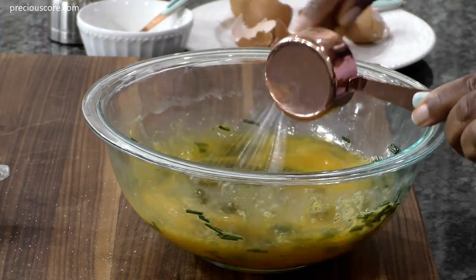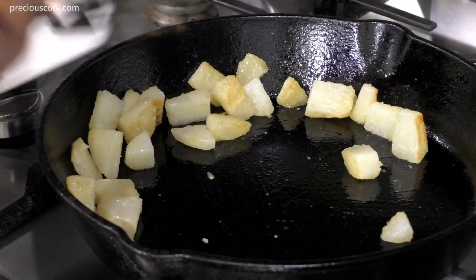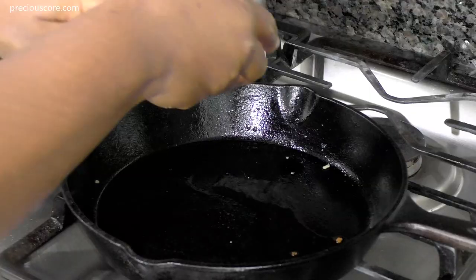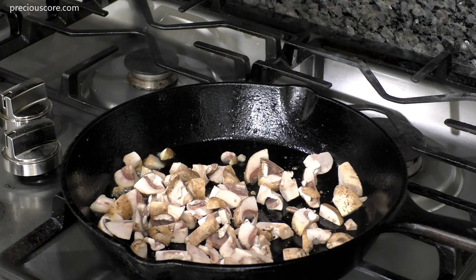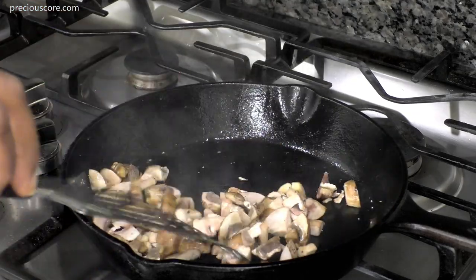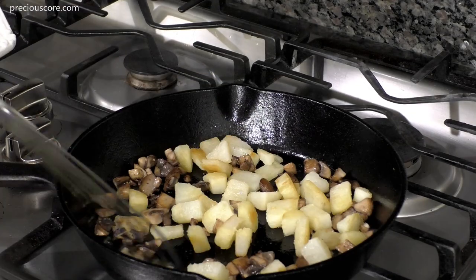When the potatoes are a beautiful golden color, remove them from the pan and set aside. Add another tablespoon of olive oil to the pan, then add in the chopped mushrooms with one eighth teaspoon of salt and one eighth teaspoon of pepper. Stir to combine — I really love white pepper for its flavor, but black pepper works too. Keep stirring the mushrooms until they shrink considerably, then add the potatoes back to the skillet and arrange everything in a single layer.